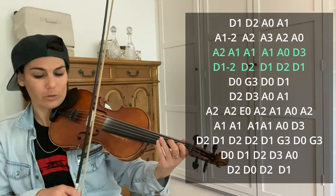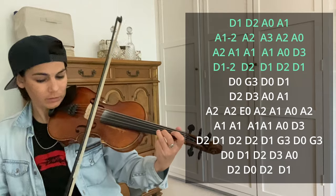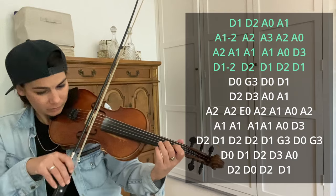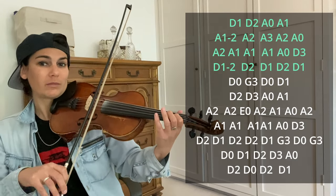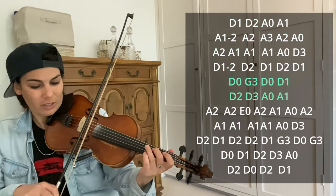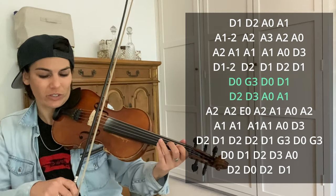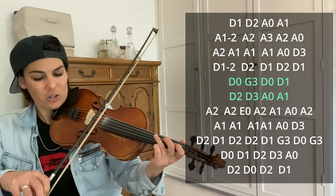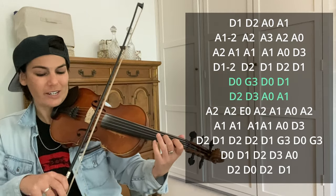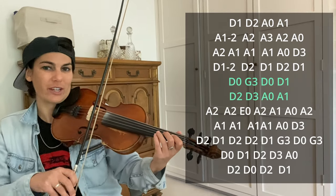Let's add that to the first two lines. And then the next bit is open D, G3, open D, D1, D2, D3, A open, A1. We're kind of moving up and down scales.